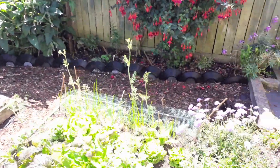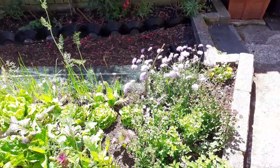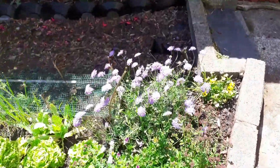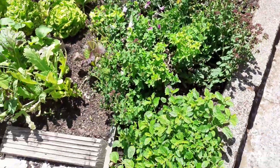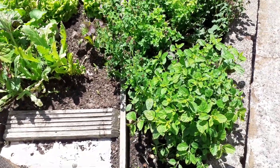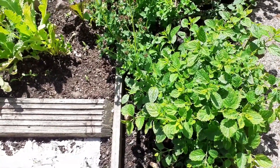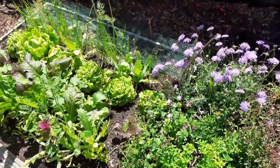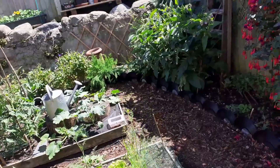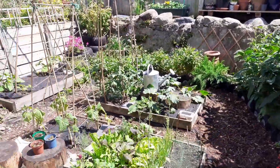The little herb bed over here — we've got some scabious which the bees absolutely love. I've got some oregano and lots of lemon balm here which absolutely goes mad. I like to make iced tea with it — it's a really nice way to use it because I don't use it much in cooking. But that's my little space.